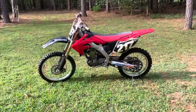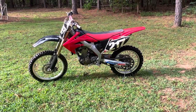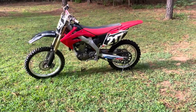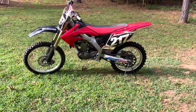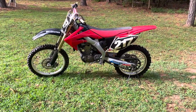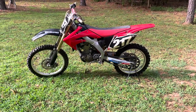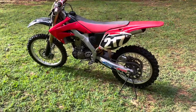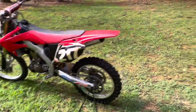Good morning YouTube. I'm going to do an overview on the 2008 CRF 250 — a full description of everything that was done. Where we started, the pair of bikes was originally purchased as two 2008 basket cases.